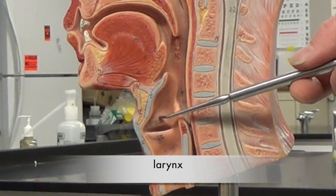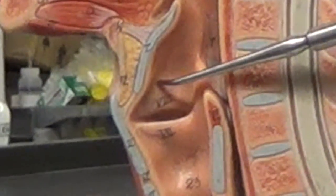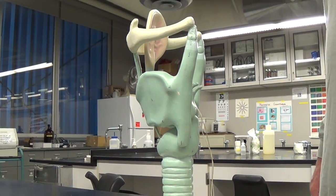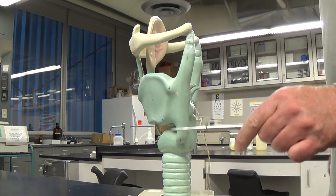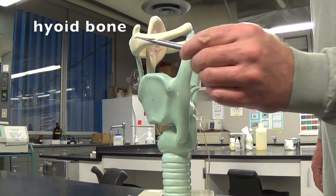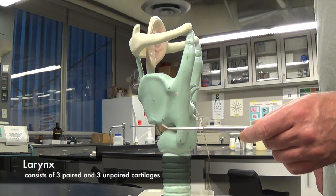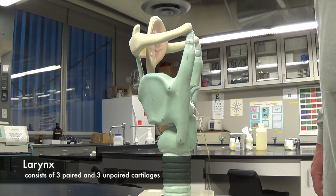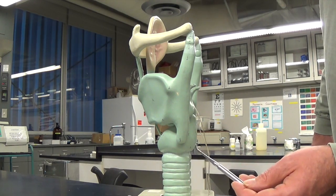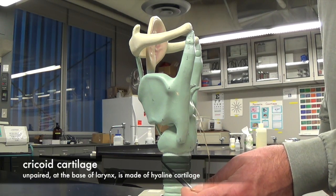Here we have the larynx, which we'll now take a closer look at. Superior to the larynx, we have the hyoid bone. The larynx consists of three paired and three unpaired cartilages. The base of the larynx is formed by the cricoid cartilage, and this is used as a landmark for a tracheostomy.